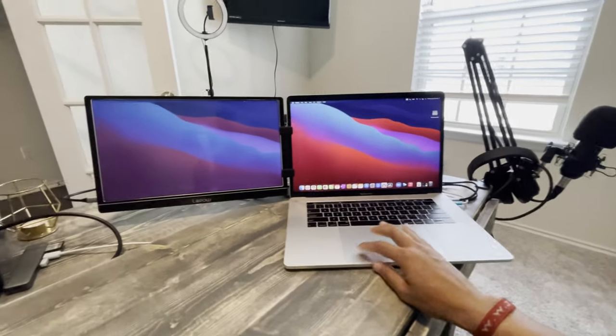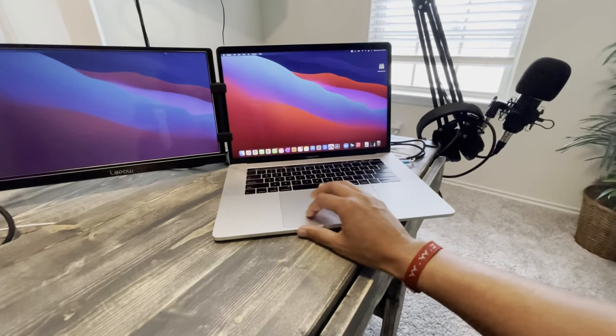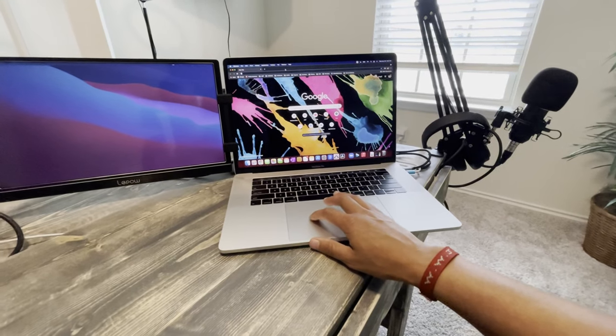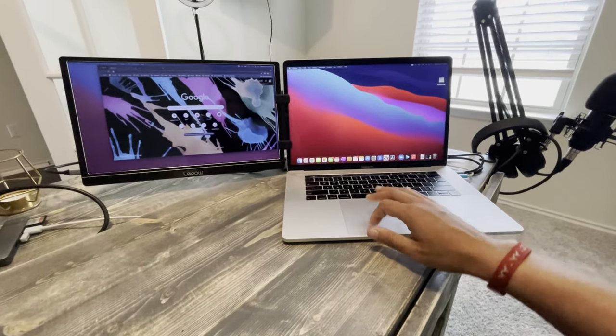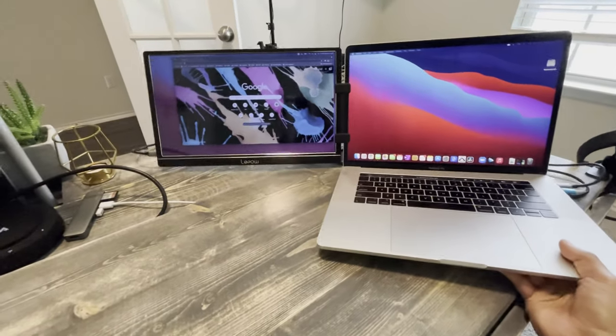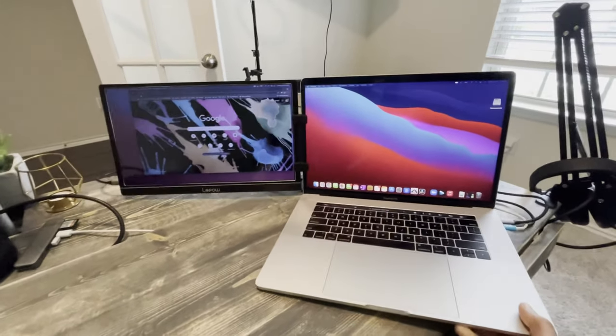Now I can just — why does this look so funky? But you know what I mean, we got it, right? So I pull up the internet and say, you know what, I want the internet over here — boom. Sweet, right? Now I can just take this with me. Oh my gosh, this is so heavy I can't even lift it up, but you get the point. I'll put the item link in the description — I got this from Amazon. Peace. Thanks for watching. We'll see you soon.